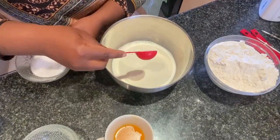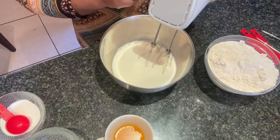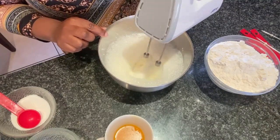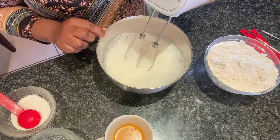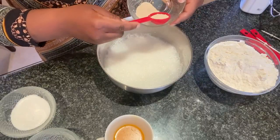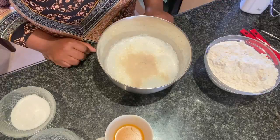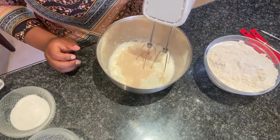Mix one tablespoon of sugar with the warm milk, then sprinkle the yeast on the milk. Let it sit for a minute and then whisk the mixture again until the milk is frothy.